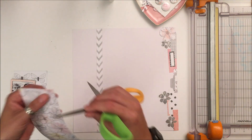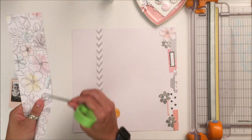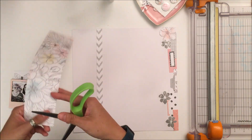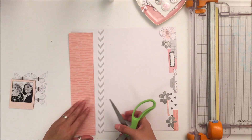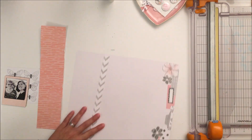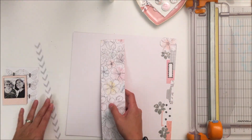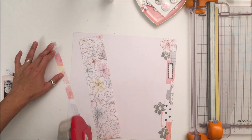Because it's a very soft layout I wanted to soften the edges of this particular salmon piece, so I'm just going to take the edge of my scissors and run them down the edge, then fold it up a little bit. I felt this gave the pattern paper a softer effect to go with the soft feel of the layout.